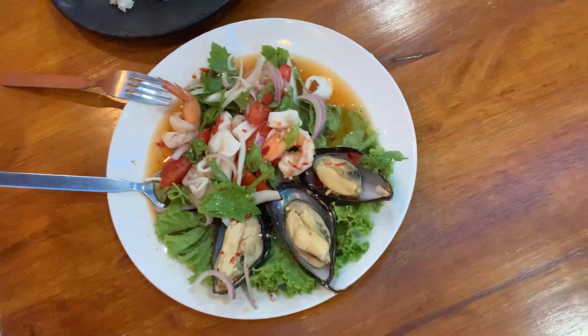Hello guys, welcome to the channel. I'm here in Lusri Dunia. Let me show you my food.